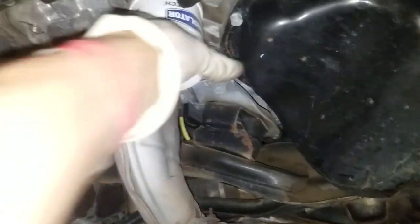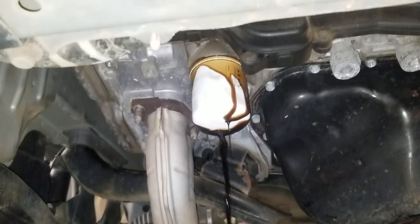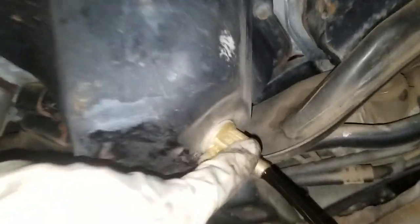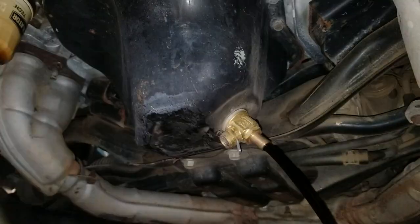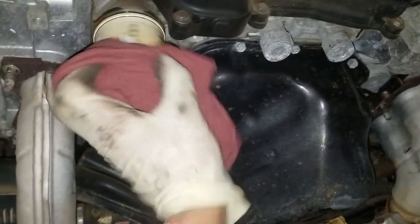I'm going to change the filter too. I opted to get the one with the little nipple on there because in the future we're going to have a skid plate go across here and we're going to have a little hose attached to it so that you can just reach under the skid plate and twist it open. Then it will drain out wherever the hose is located. I think that's pretty cool.